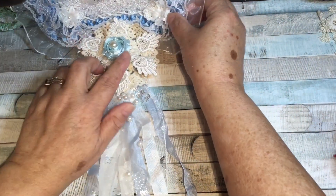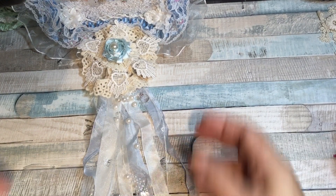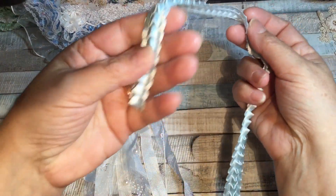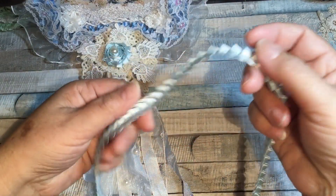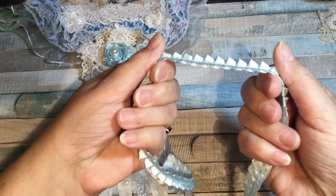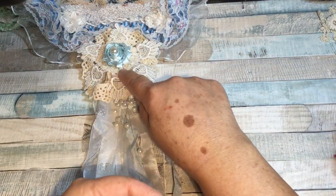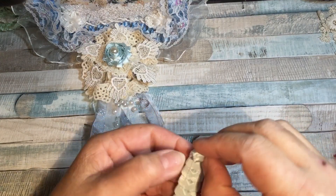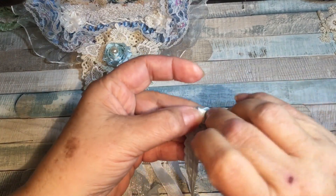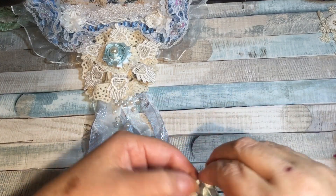I wanted a center for it, and I've used this before — it's a braided trim from Craft Supplies for You. It's flat on the back but pointed at the top, and it makes these simple rolled flowers by just simply rolling it up and gluing as you go, putting in a bit of glue every once in a while.